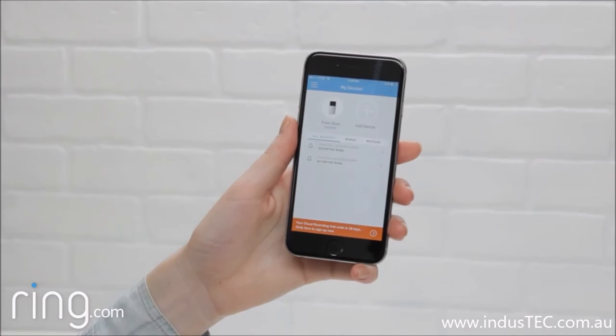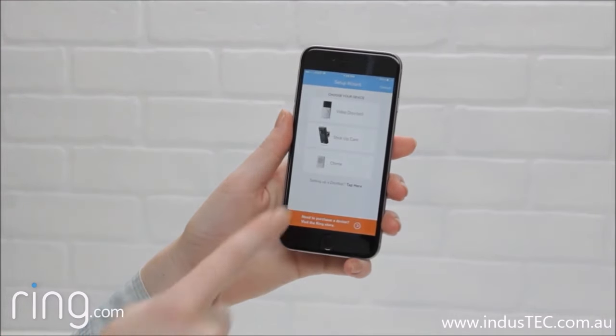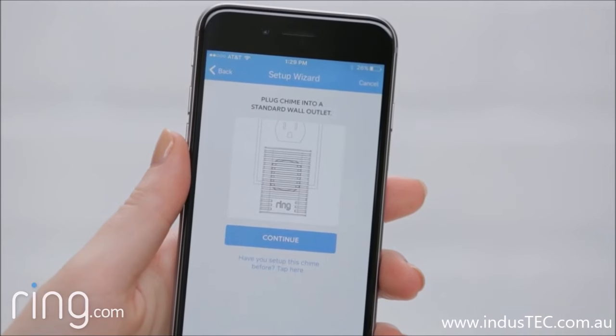In the Ring app, select Add Device, then select Chime and proceed through the in-app setup process.